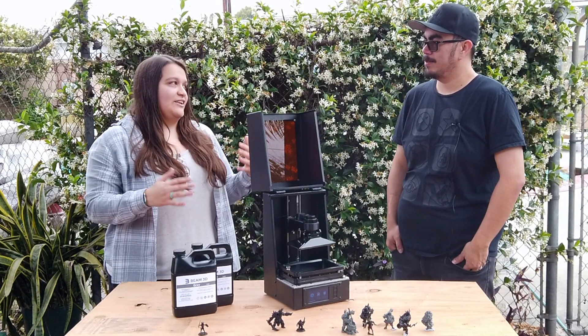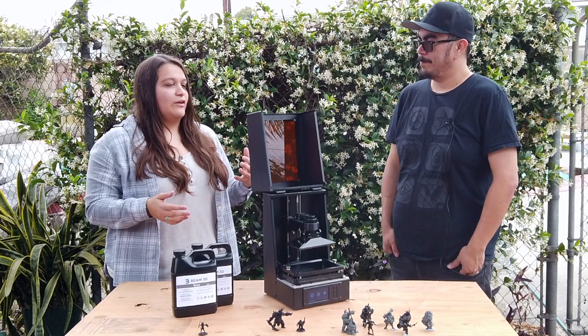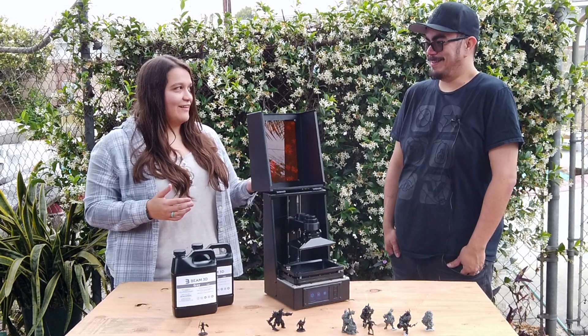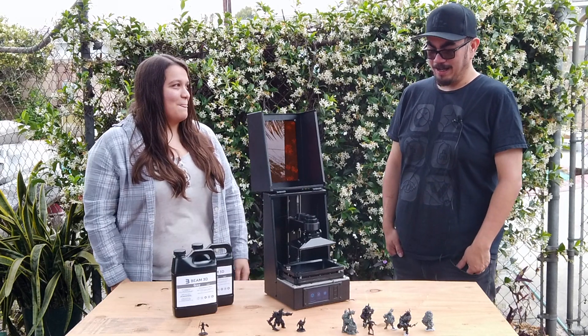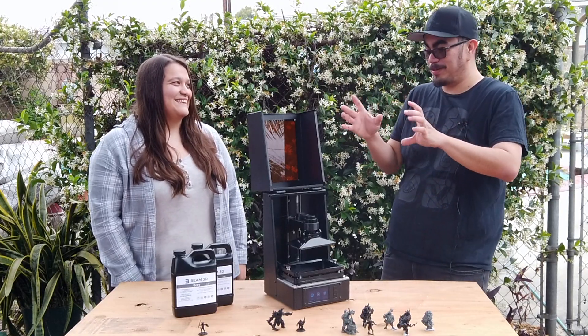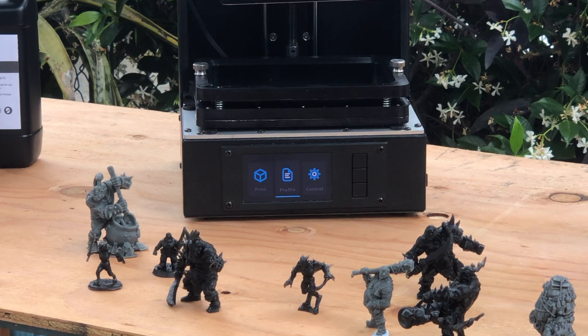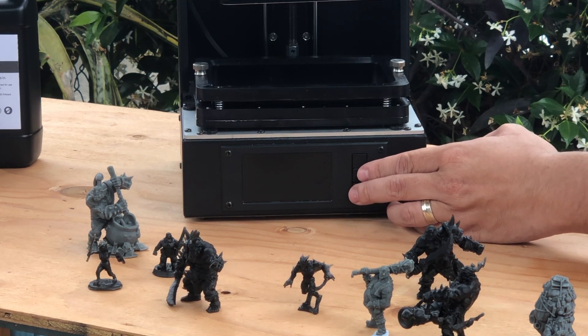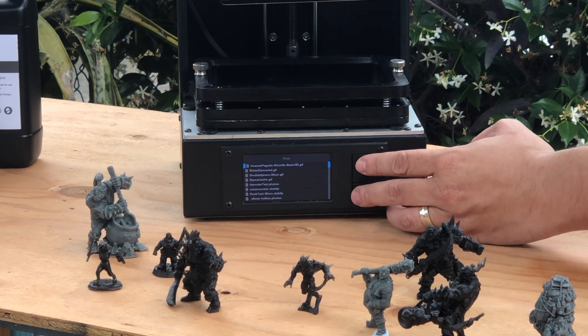So if you could tell us some of the features about this printer, that'd be really cool. Some of the promotional materials make it look like it's a touchscreen — is that accurate? We get asked that a lot. No, it's not. It is a color IPS screen, so it's really vibrant and kind of screams 'poke me,' but it's actually a three-button navigation: up, down to select, left and right, and a middle button to select OK.